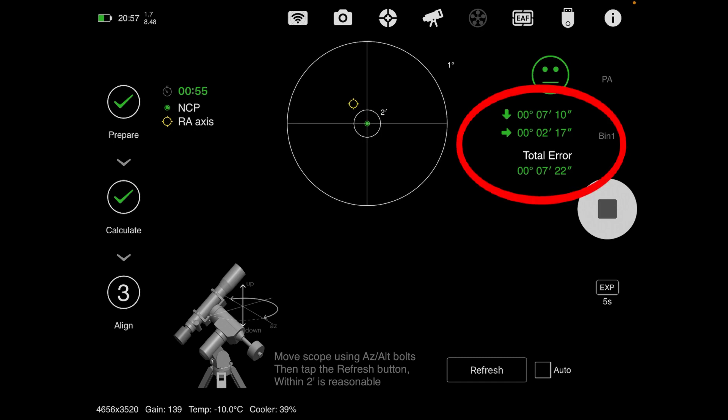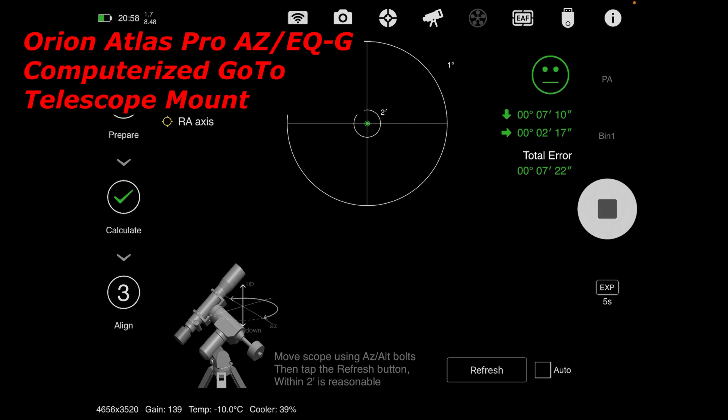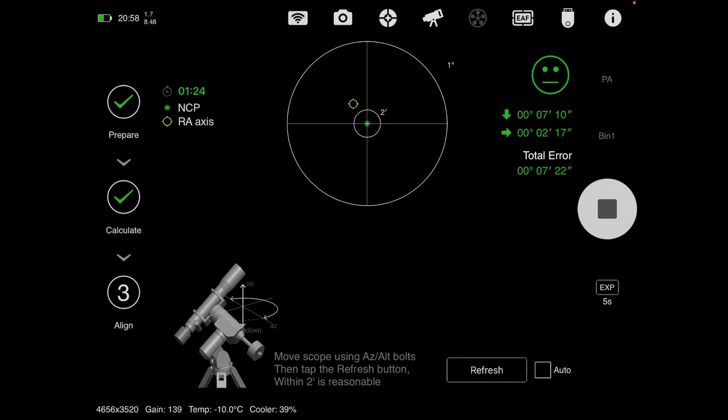Wow! It's actually — well, I mean, it's not great, but it's better than I thought it was. Let's just put it that way. Now it's going to take me a while to align it because this mount is not nearly as easy to move as my Atlas Pro. The Atlas Pro is a snap compared to this thing.